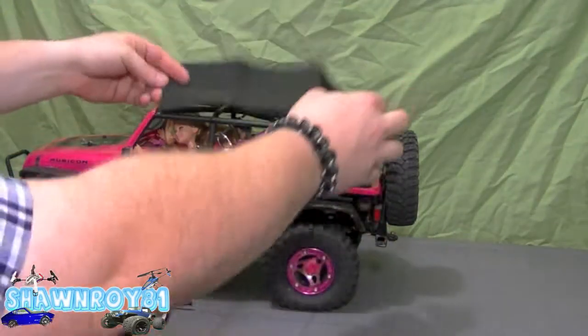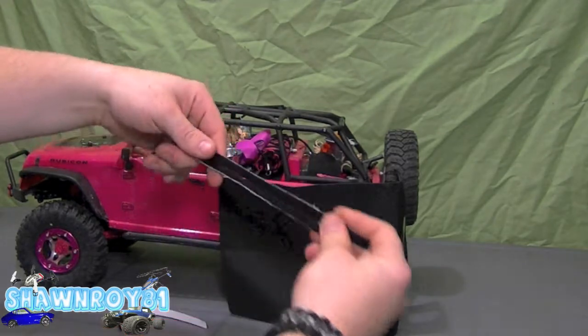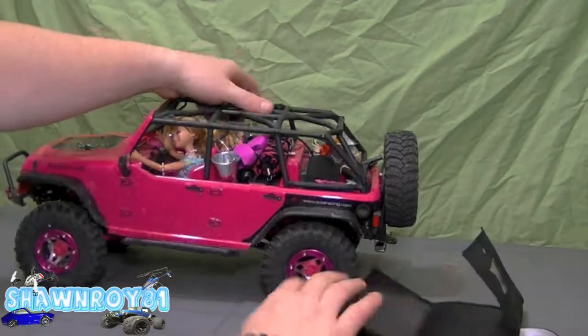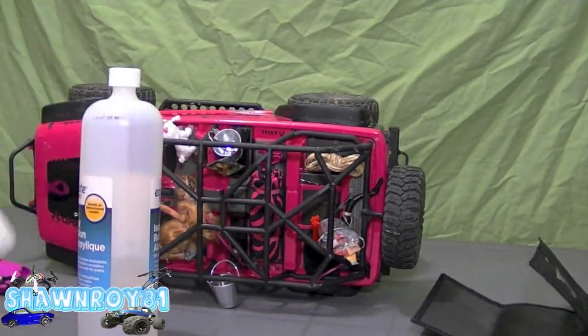The canvas top has a little bit of angled stitching on the back once it's sewn, so it's gonna conform. It comes with a plastic window as well as two long velcro strips and one short one.